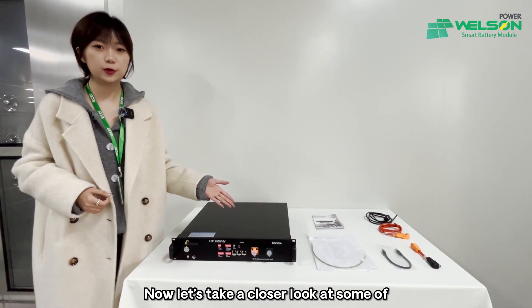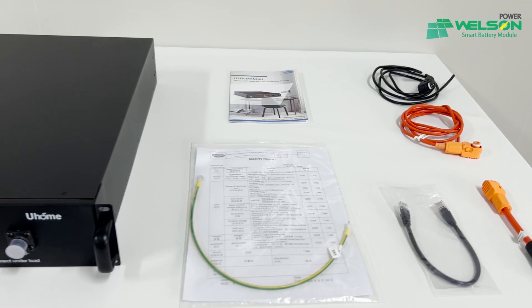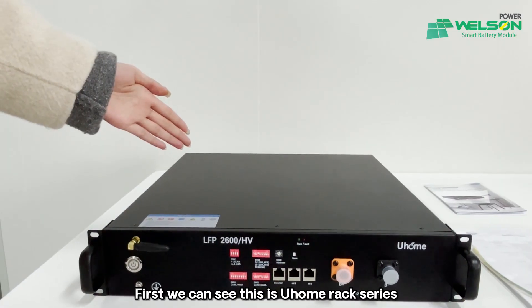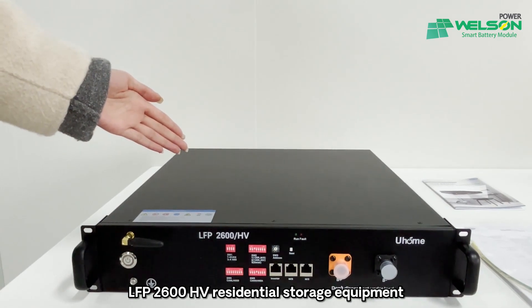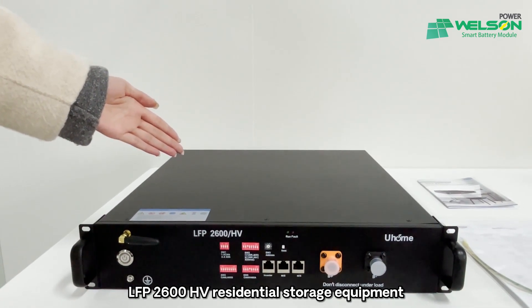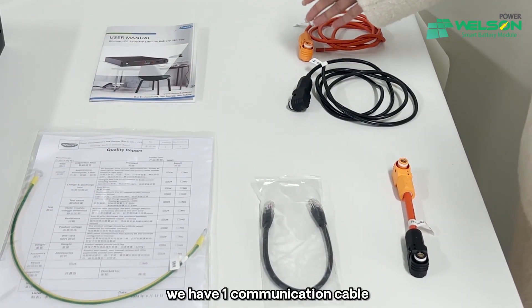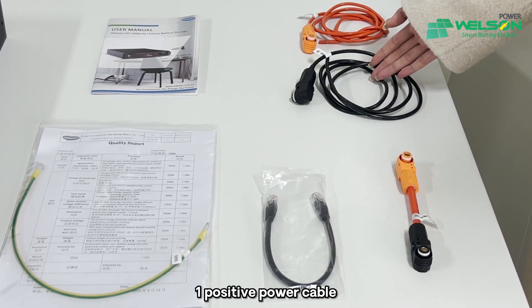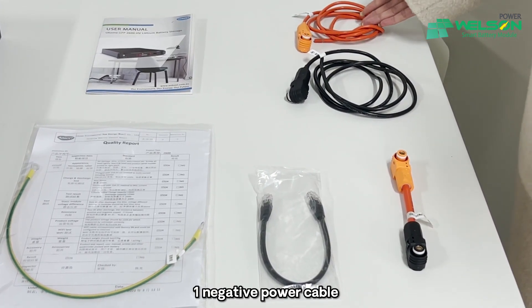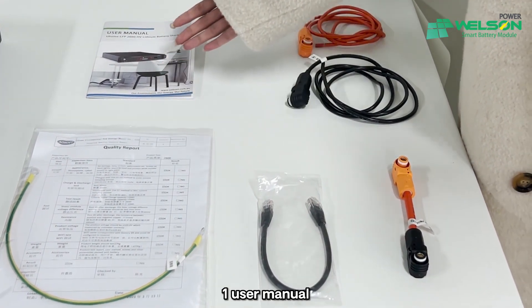Now let's take a closer look at some of our company's featured products. First, we can see this is the U-Home React Series LFP2600HV residential storage equipment. As you can see in this package, we have one communication cable, one positive power cable, one negative power cable, one grounding cable, and one user manual.